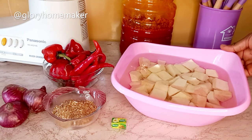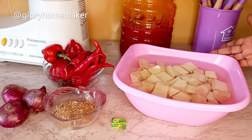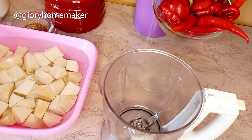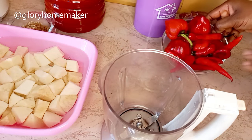To avoid discoloration — some yams when you cut them and they're not inside water will turn pale or red in color. So let's get cooking. First I have some shambore and tatashi here, bell peppers, so I'm going to be blending this.